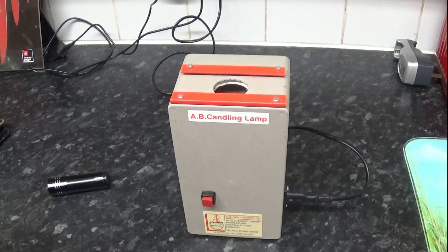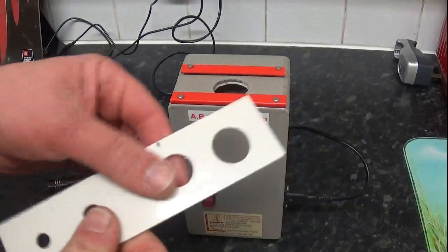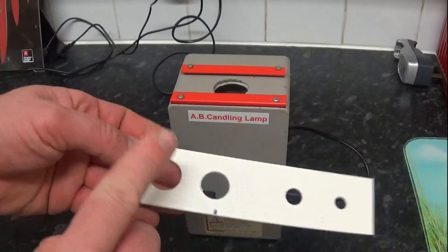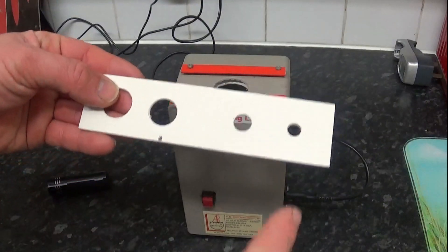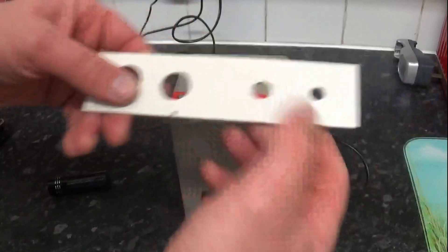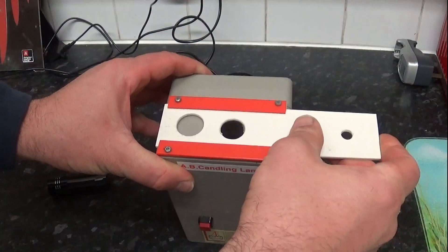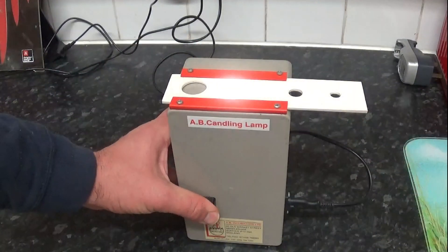In the top we have a slide-in piece with different size holes for different types of eggs — you can go from goose, chicken, and quail on the end, and sort sizes in between. You slide it along, get the size hole you want, and shine it through.